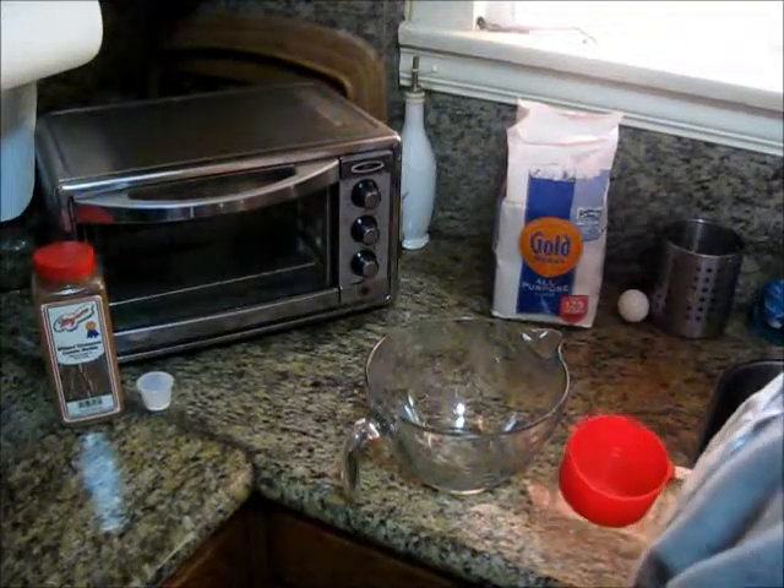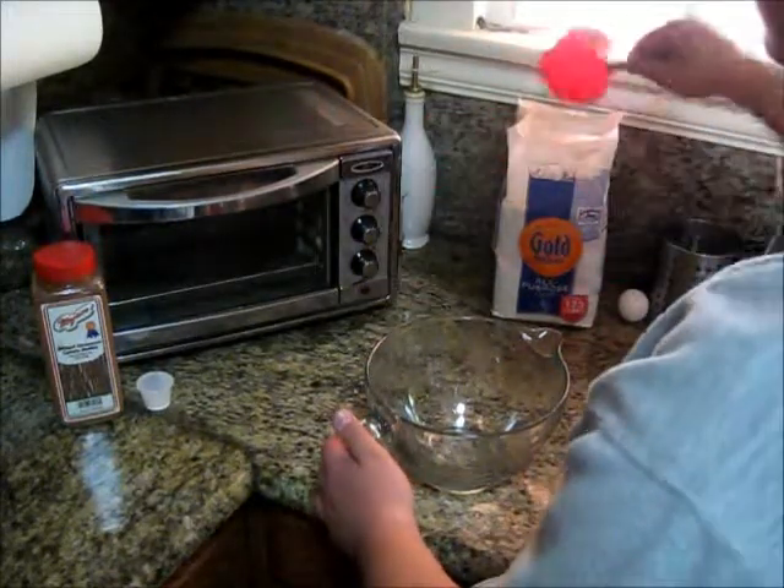To start off the chemical procedure, we first add two cups of flour.